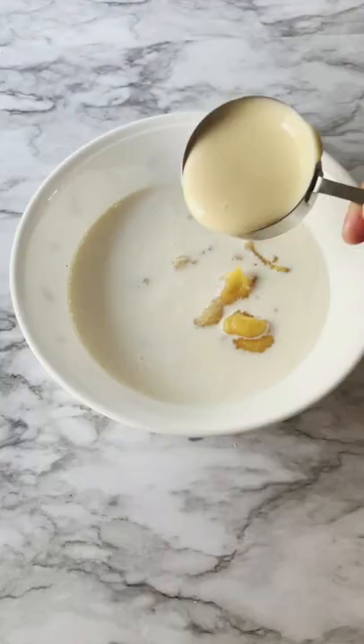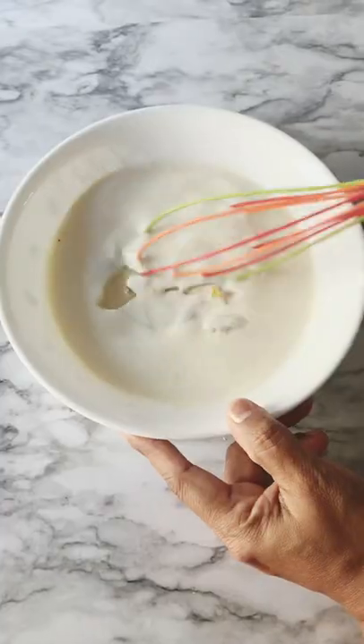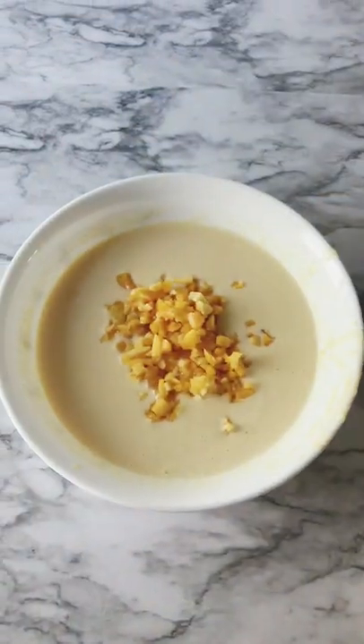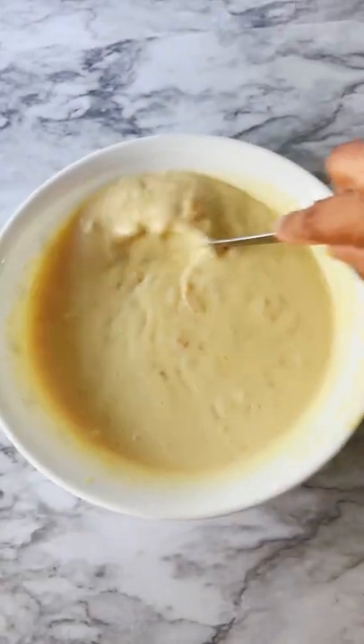Add some heavy cream and condensed milk, then mix it well. Add some chopped jackfruit and mix it again.